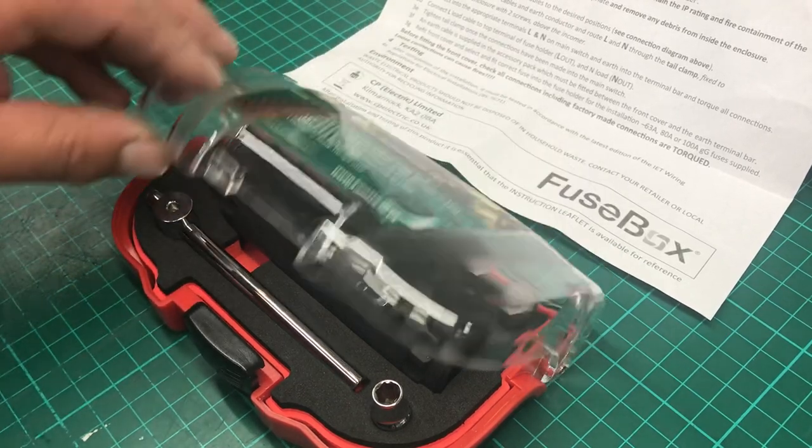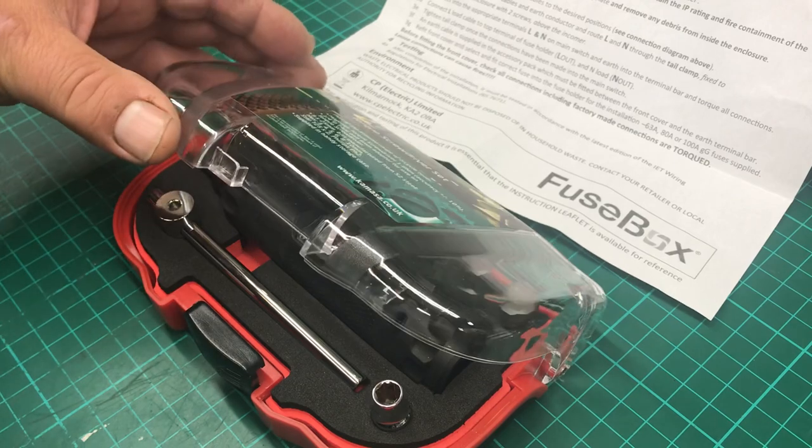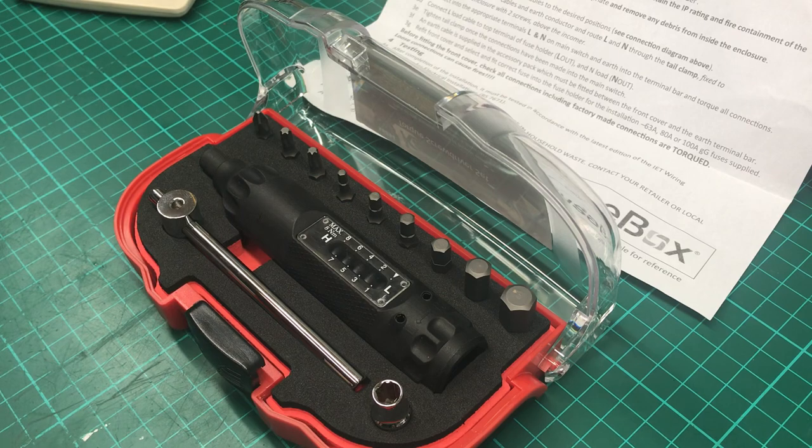Hi there, welcome to the video. This is just a quick short video, a little bit of a review and showing you how to set it and use it, because the instructions are a little bit vague.